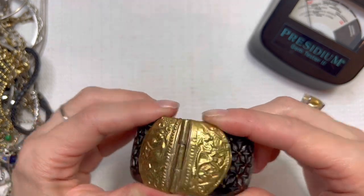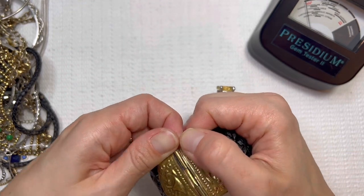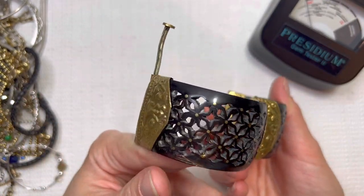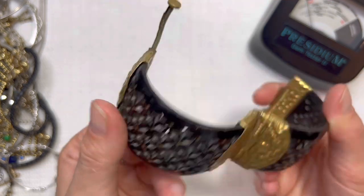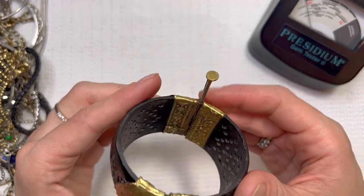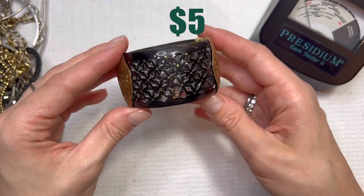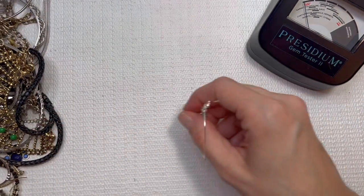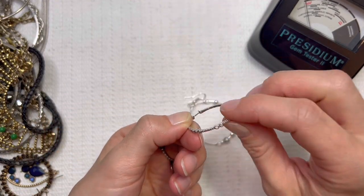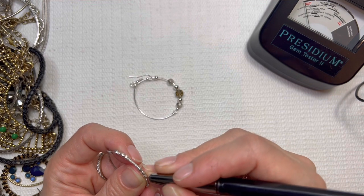Looks like we have something that has come out of the glue there. Maybe some kind of plastic in there. Very cool design. That definitely needs some work — it would need to be glued back in. I will have some lot box pieces throughout the video and I will sell those for $1. So if you're interested in a lot box piece, be sure to email me.